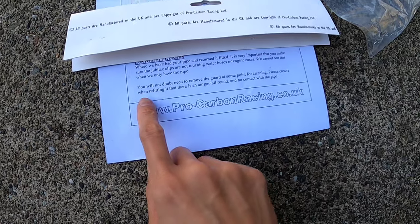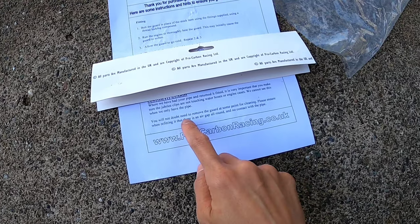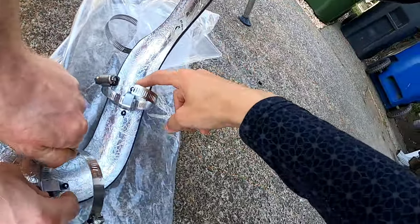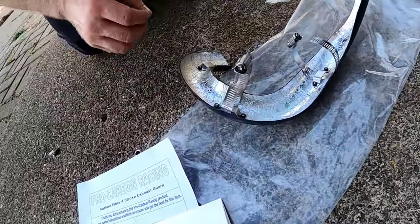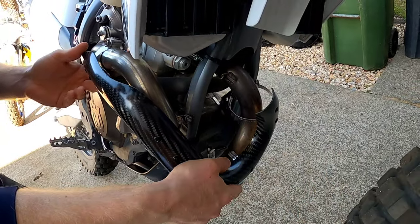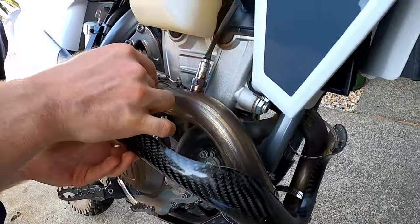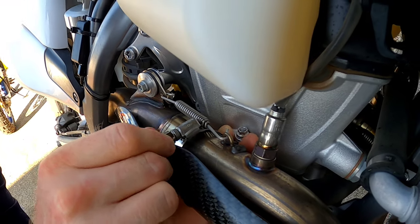There's a little disclosure here saying at some point you will need to remove the guard for cleaning, so ensure that when you're refitting it, there is an air gap all the way around and no contact with the pipe. Kyle is putting all the clamps onto the brackets here — gotta kind of work to get them in there because of the curve.